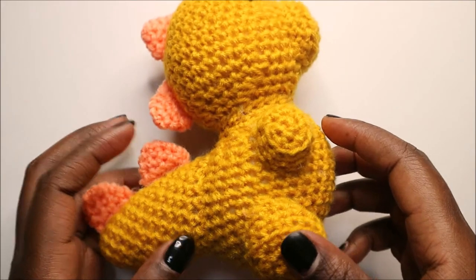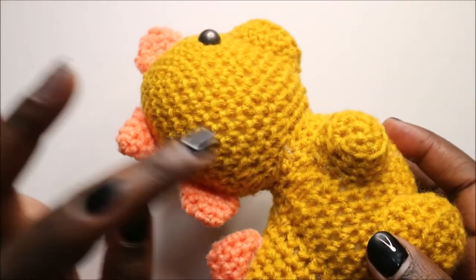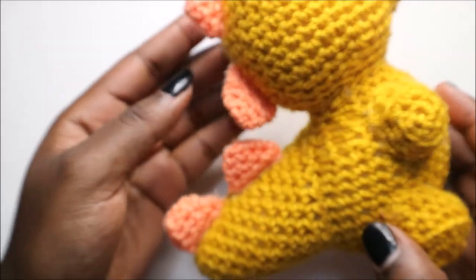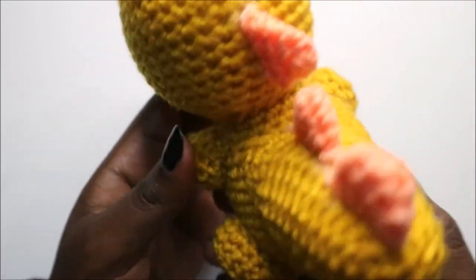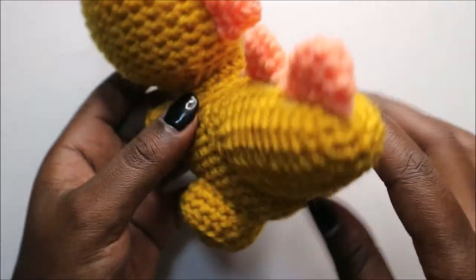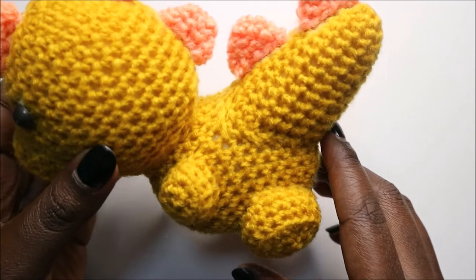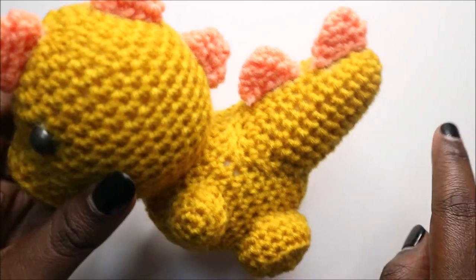All the parts are attached together. First, attach the head to the body making sure all stitches are adjacent to each other. When attaching the body, make sure the decreasing part — the line formed from decreasing — is at the back. Attach the tail with the increasing part at the top so it goes downward.